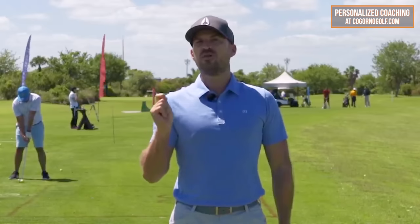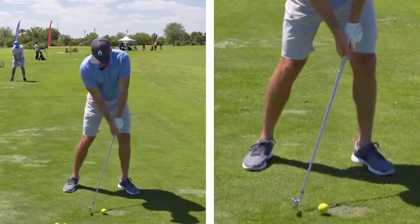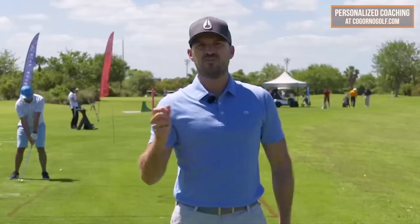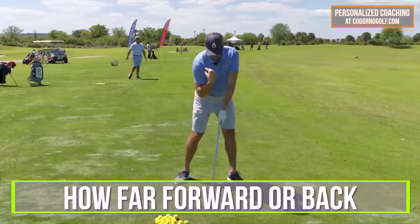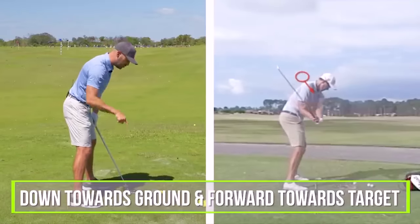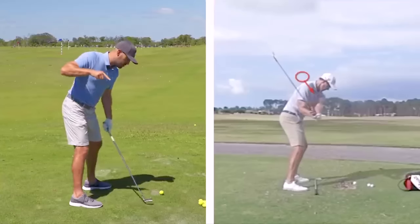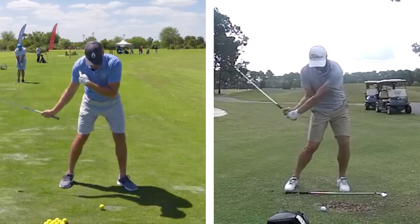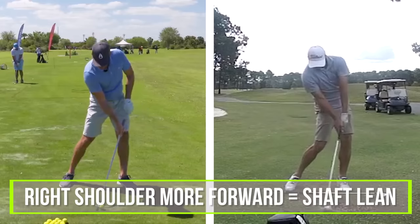Now, how the right shoulder plays a huge role in those two things. Number one: shaft lean. For me to get the shaft lean and get the handle forward — which allows me to compress the ball, takes down the dynamic loft, and lets me hit it in the middle of the face — it depends on how far forward or back my right shoulder is. The more forward I get my right shoulder at impact, that allows me to get my hands and the handle forward, which gives me shaft lean.